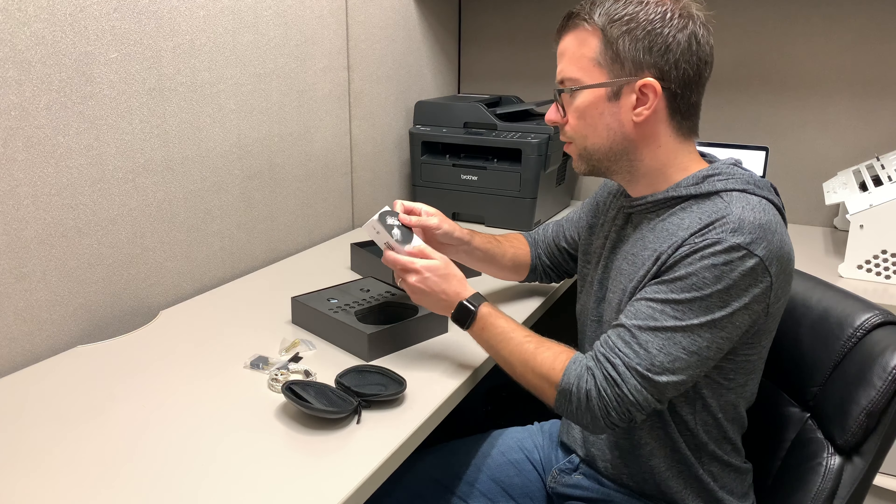Inside is the user manual which has the tech specs, some marketing blurbs, terms and conditions, etc. There's the audio sticker — you can stick that on the back of your laptop if you're into that kind of stuff. And then the IEMs themselves and the ear tips. Nice, solid, anodized aluminum.